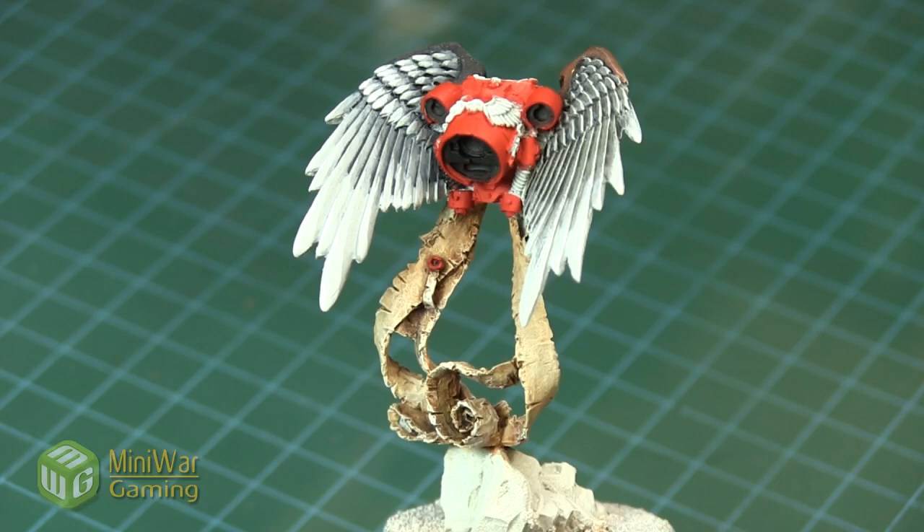Hi there, Chris here with another quick tip. In this video we are going to be painting engine glow on a model. You can see here we have our example — a pair of Blood Angel jetpack wings — but this effect can work on orc backpacks, jet fighters, anybody anywhere that has any kind of glow to their engine if you want to simulate that effect.